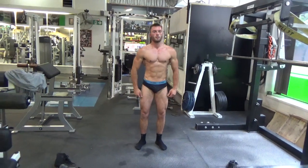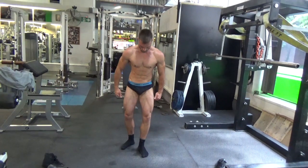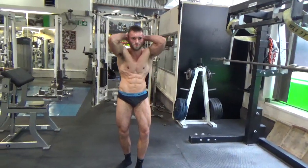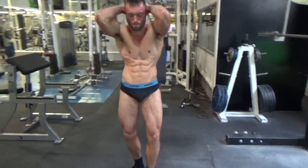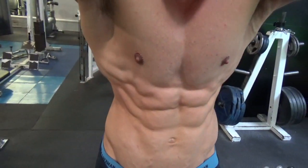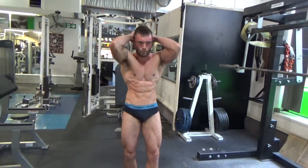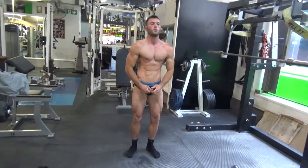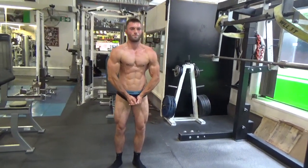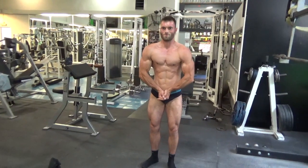Abs and thigh — leg across a little bit, press your leg out a bit. That's it. Sit down, blow out. Most muscular. Hands a bit higher. And relax.